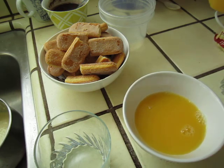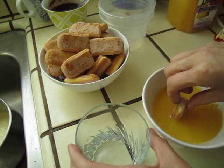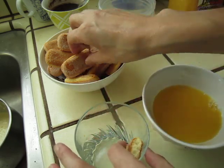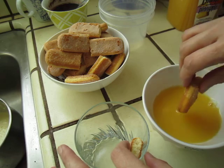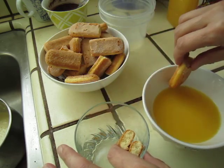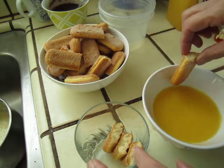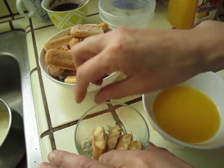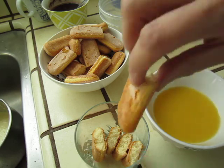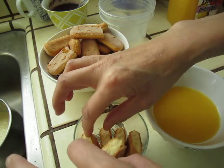I think it will work, because the philosophy is to dip it very lightly, just like this. You do not even need to get it totally through. Last time I got it totally soaked in coffee and it became too watery — not good. You do not need to dip it so seriously.